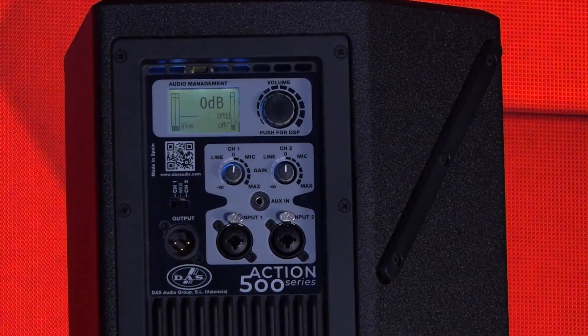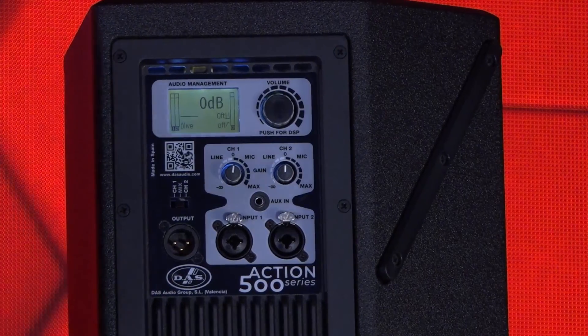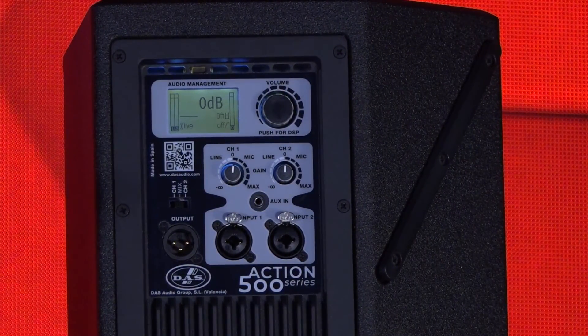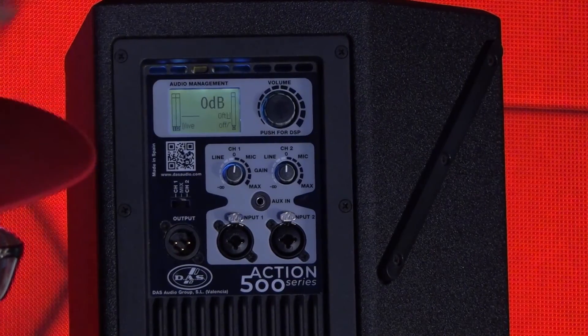Like the rest of the full-range cabinets — the 8-inch, 12-inch, 15-inch, and dual 15-inch models — they're all using the same interface with the same DSP that gives you the same default settings. The monitor is the only one that gives you a slightly different DSP preset for default.